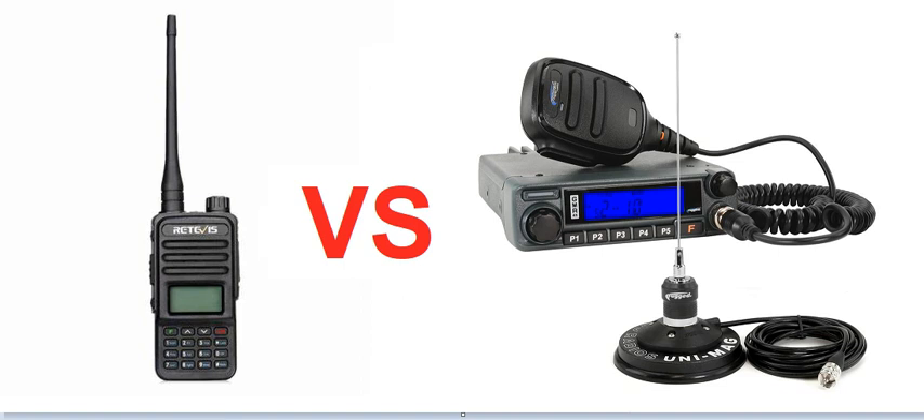Especially if you're using handhelds at a construction site, job site, hunting, camping, or just everyday stuff — you're going to grab the handheld. It's a lot more mobile. If you want to go in a buddy's car, you can just quickly grab the handheld and don't have to install a whole system in that car.